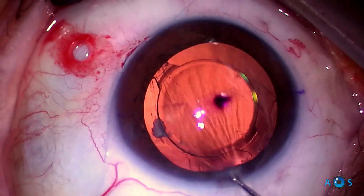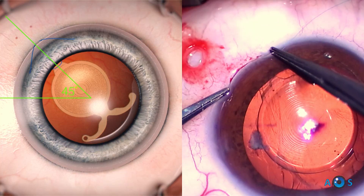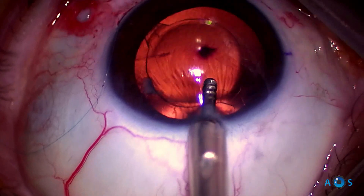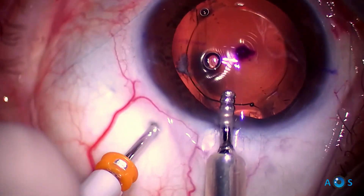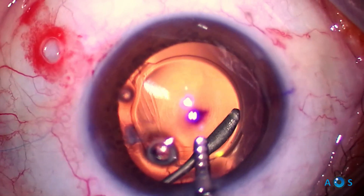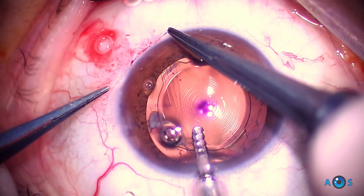The double-armed 10-0 prolene suture thread has created a looped fashion support at the haptic root. In this premium IOL, the haptic root and toric axis are coincident, so the IOL is now aligned at the originally intended axis.